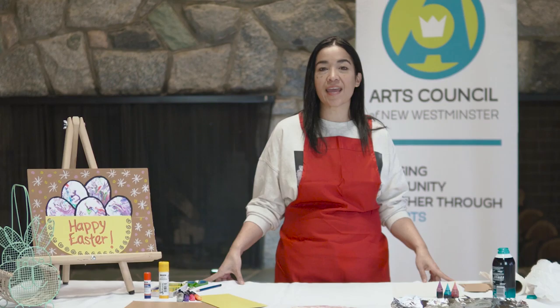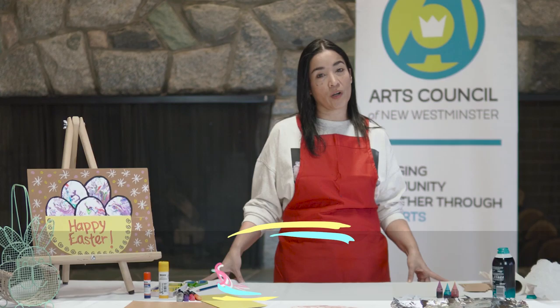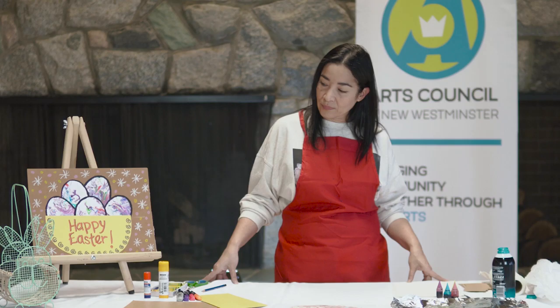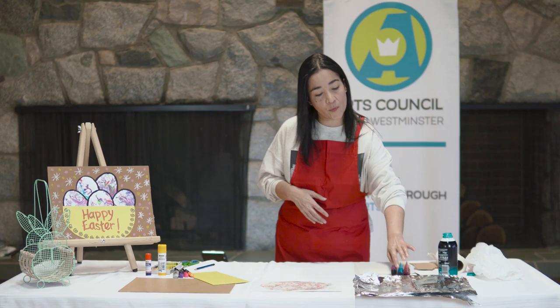Hi friends! I hope you're enjoying a wonderful Easter celebration with your families. Today I'm here with the Arts Council of New Westminster to present you with another craft project. My name is Clarissa Banos and I'm a visual artist living and working in New Westminster. What I brought for you today is this beautiful Easter project that includes some marbling as well as some mixed-media elements.